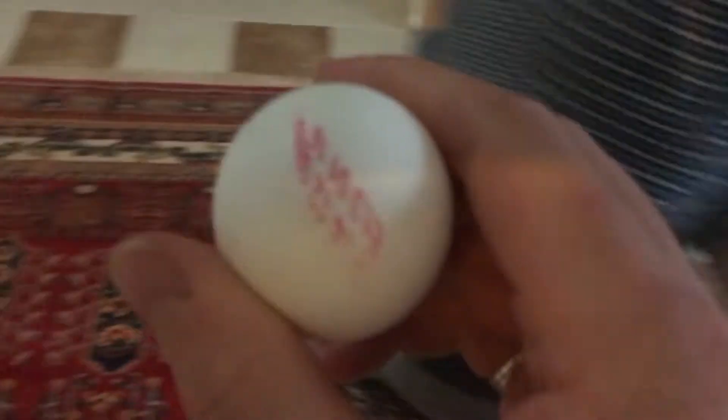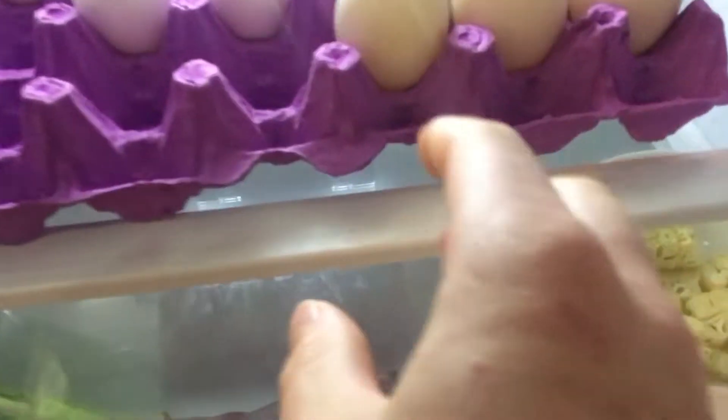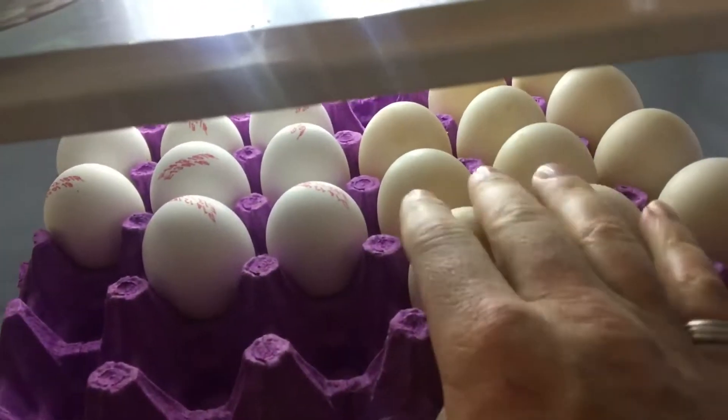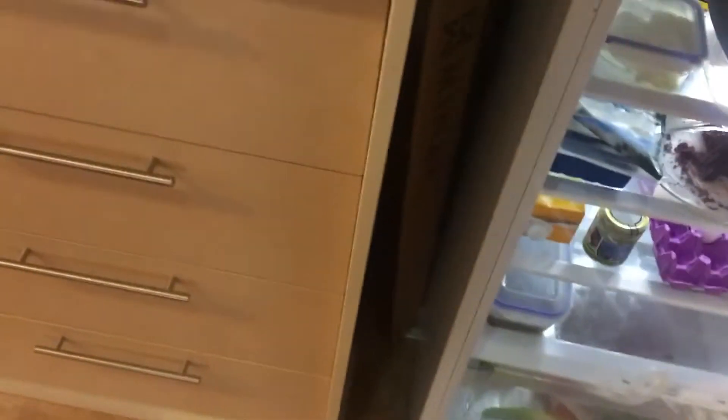Can we use a duck egg instead? So we have ducks and they give us lots of eggs, so we'll use a duck egg, not a chicken egg. They're much bigger too. I don't like this one — let's use this one. Yeah, this is a good one.